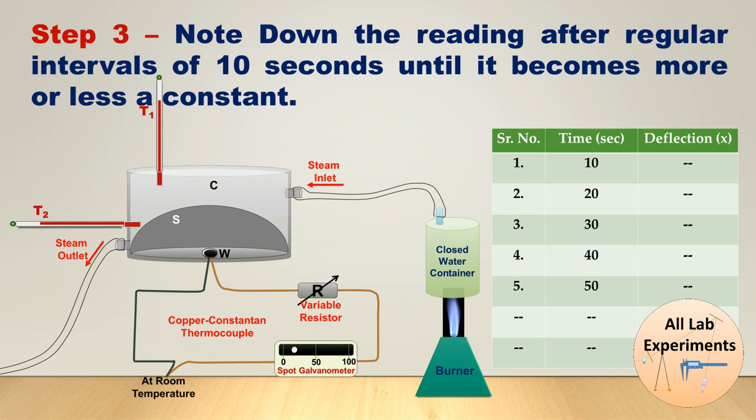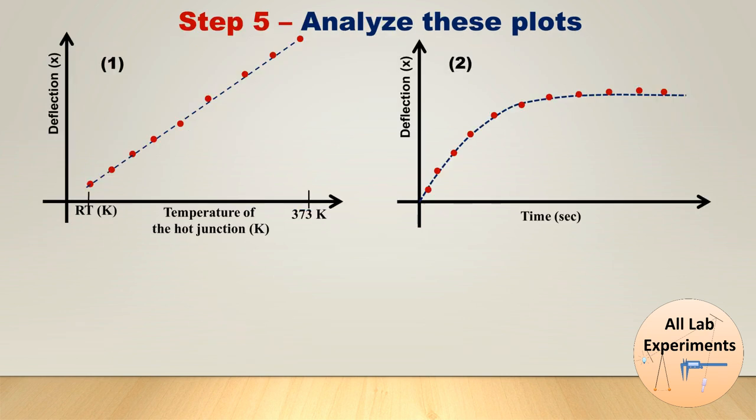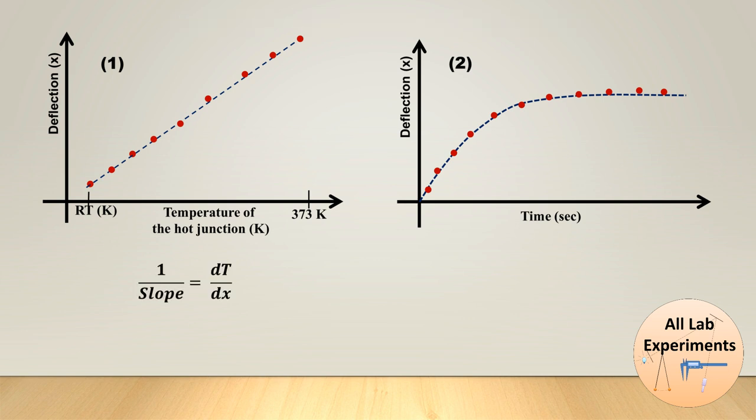We observe this reading and make a table, noting down the deflection reading after regular intervals of 10 seconds until it becomes more or less constant. In step four we make a plot of the values observed — this plot will typically look like a rising curve leveling off. In step five we analyze these plots: for the first calibration plot we calculate its slope, and the inverse of the slope equals dT/dx, meaning change in temperature per unit change in deflection in the spot galvanometer.